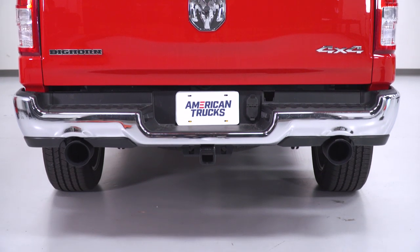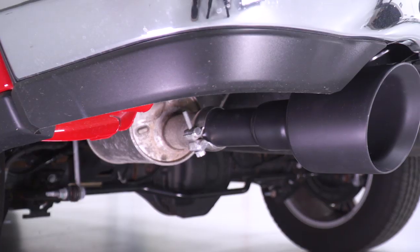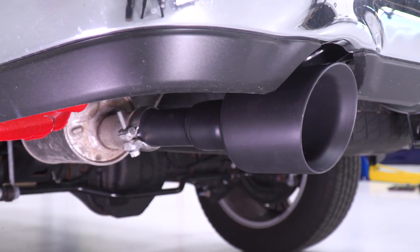If you have the factory dual exhaust and you're just looking to switch things up at the rear and make a big difference, for right around 200 bucks, this is gonna be a great way to go. I'm a big Carvin fan — they make some of the highest quality exhaust components on the market, and when it comes to a simple tip replacement, in my opinion, it doesn't get much better than this.